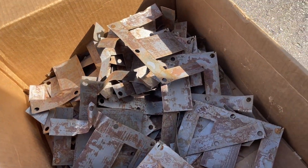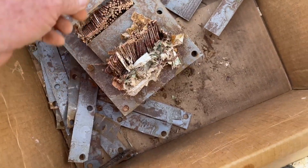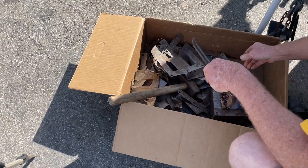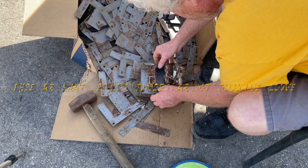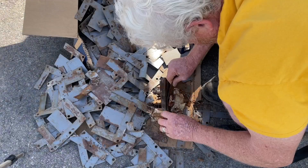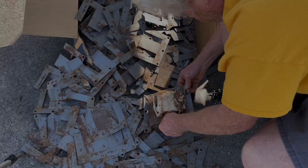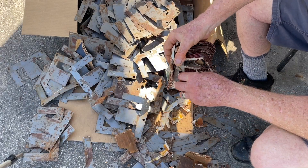Yeah, we're making some progress over here. Once you got them going they start coming out a lot easier. I'll show you when I got it all done.